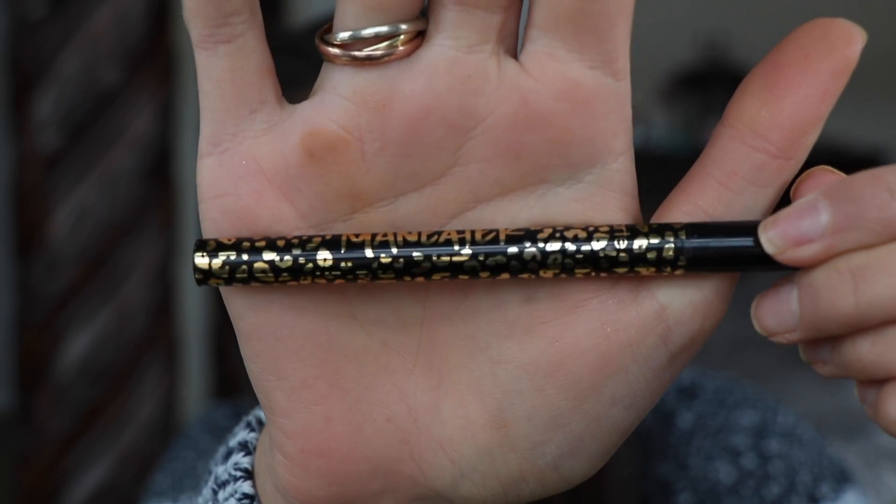Now we're going to go in with our eyeliner. I'm going to be using the Man Eater by Tarte. The eyeliner is going to go from thin to thick — I just like it better that way. I don't like one even thickness; I think it looks more like a cat eye and is prettier.